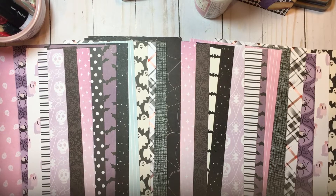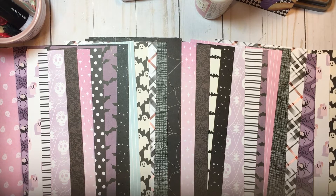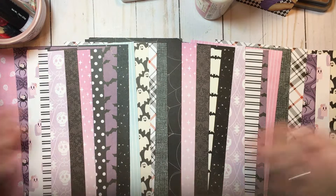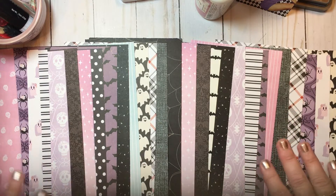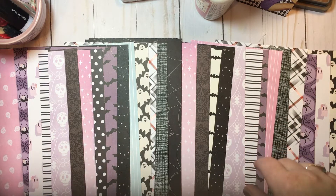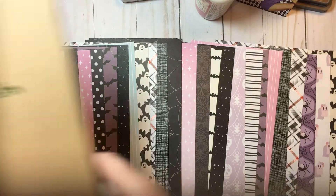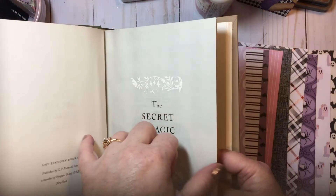Hello everyone, this is Dawn and welcome back to my channel. So this is the fourth video in my altered book series, and it is time for paper selection. I love going through my papers and picking out what I'm going to use for a project. I've already shared a few videos on preparing our altered book, so this one is ready to go — it is ready for decoration.